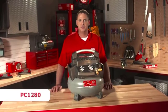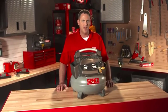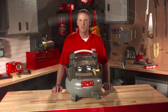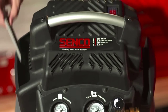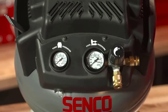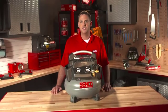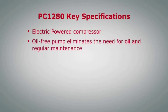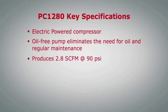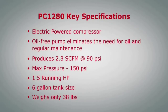Next is the PC-1280. This 6-gallon pancake compressor is designed with the power and speed to handle any finish and trim application. The compact, lightweight, and well-balanced design allows for easy portability. The entire pump and motor are completely shrouded for protection of critical components, as well as providing storage areas for fasteners, safety glasses, and even a hose. The control panel has highly visible gauges and is equipped with dual couplers allowing you to run two hoses at once. It produces 2.8 SCFM at 90 PSI, has a max pressure of 150 PSI, a 1.5 running horsepower motor with a 6-gallon tank, and it weighs only 38 pounds.